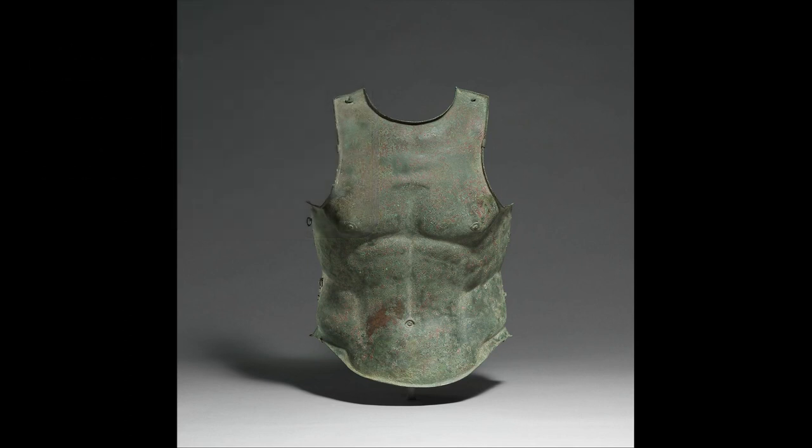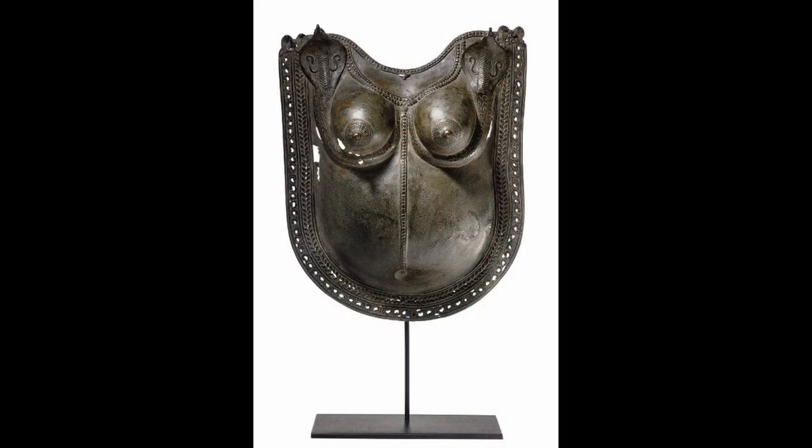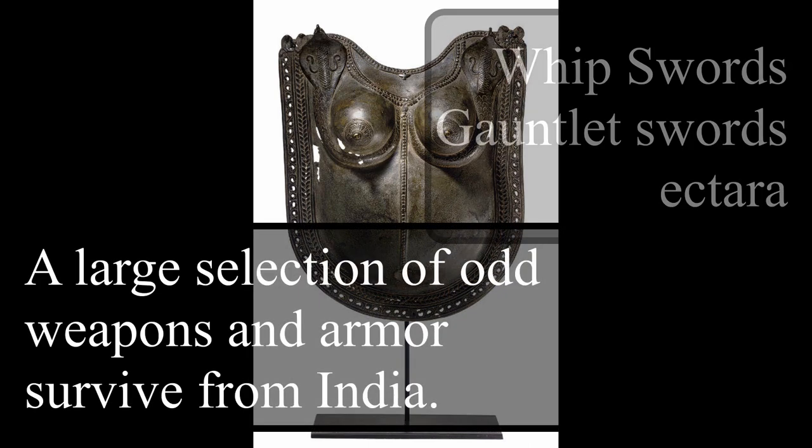Such things did exist historically — we have the pectoral muscular armor worn by Greeks and Romans for parades and ceremony, though it is less practical due to its sharp lines and thinner material. There is also one example of a female version from India, though it is most likely ceremonial.